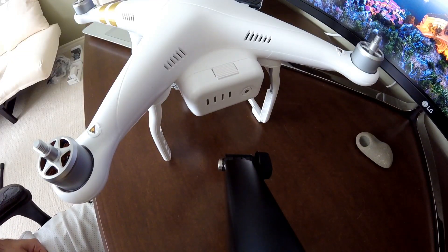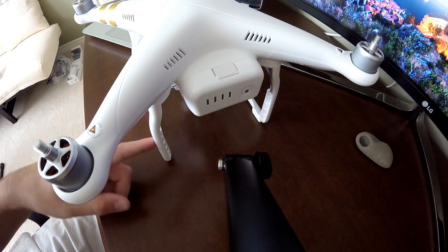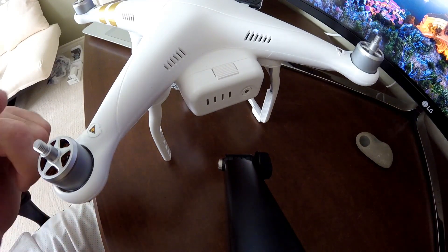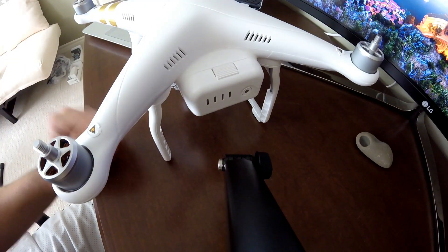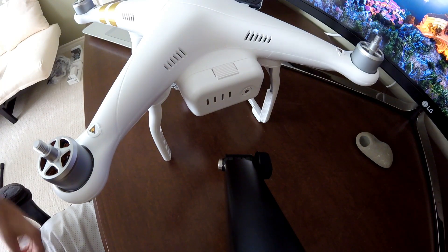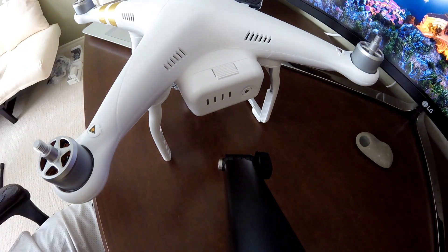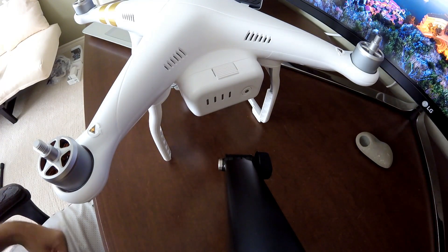Before you start the update, a few things to check: make sure the gimbal clamp is off, don't put the props on since the motors can spin during the update, and verify the battery is fully charged. When you're ready, just power the drone on with one press and then hold for two seconds like usual — it'll power on and start the update.